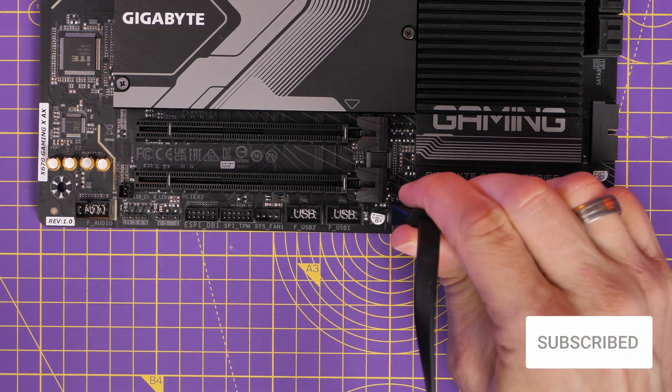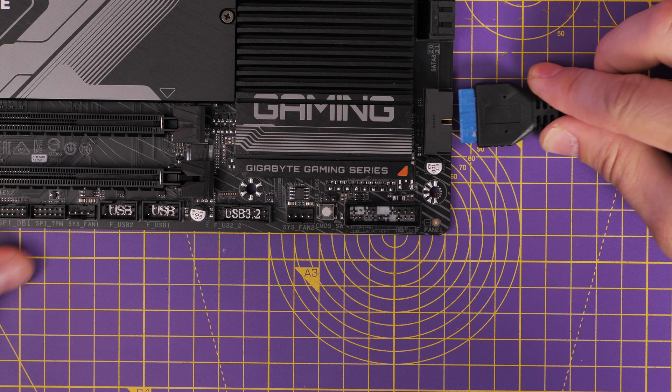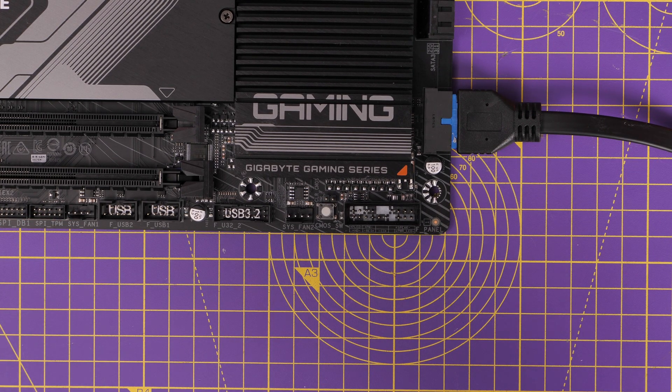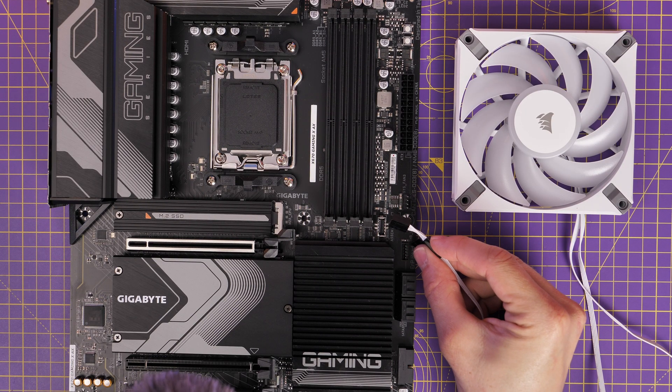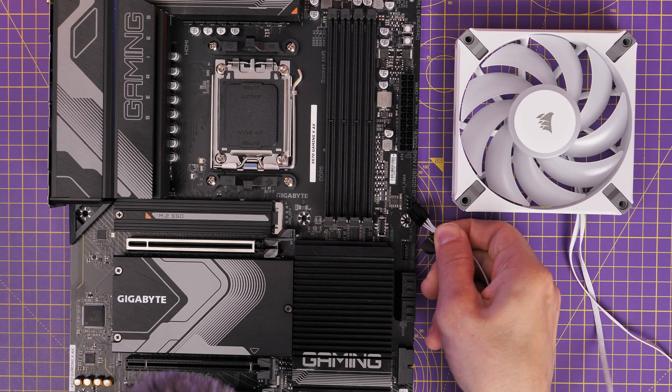As soon as I got it out of the box I noticed a few different treats. For example, it has two USB 3.2 connectors which give you front panel connections for your case, so if you've got four USB-A connectors on your case's front panel or top, you have the option to connect those up.